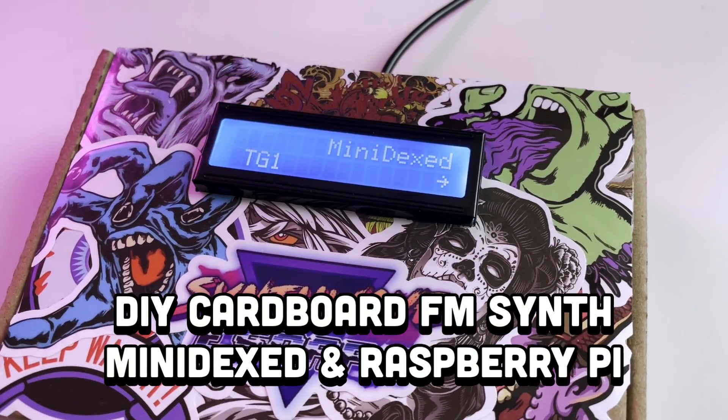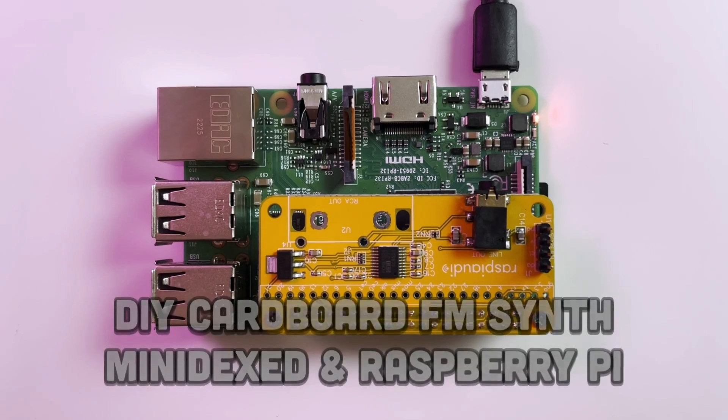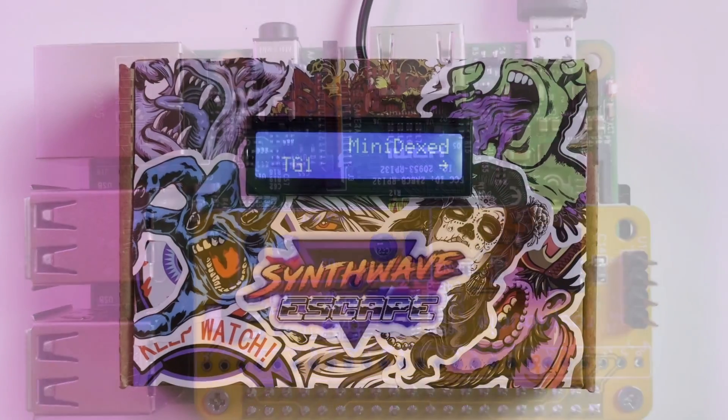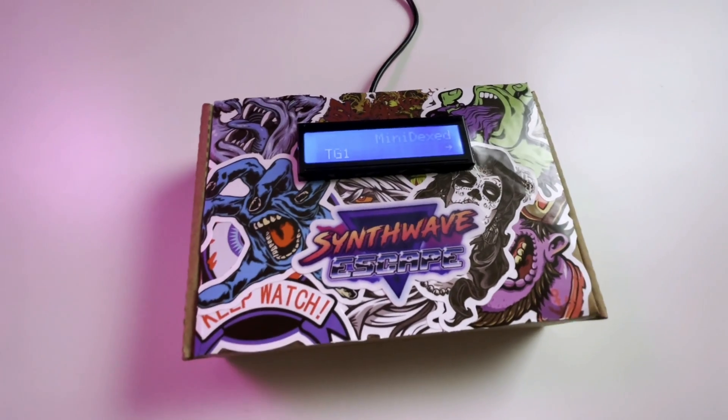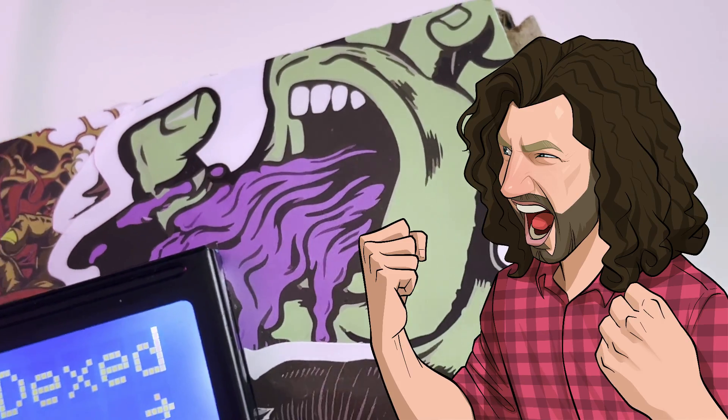Hey folks, today we're making a DX7 and Sega Genesis style synth using Raspberry Pi and Minidext. We'll explore this synth, I'll guide you through the build process, and I'll demo the surprisingly powerful capabilities of this tiny cardboard FM synth. Let's get started.